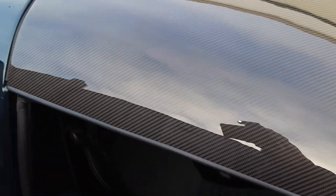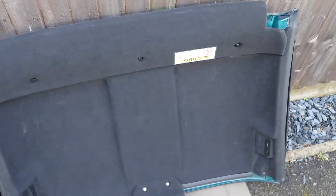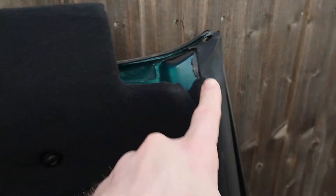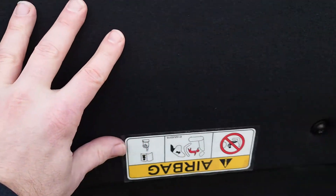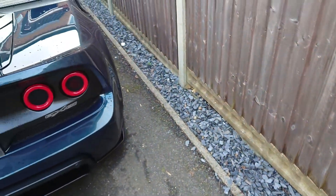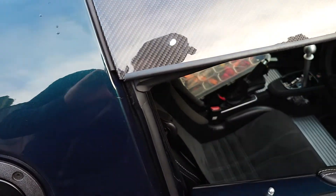Going over to the old hardtop which I've removed — in the new hardtop you no longer use this bracket here; you just use the corner brackets and there are two more up here, plus three bolts for the headliner. You get a brand new headliner made out of smooth GRP material finished in plain black to a very nice standard. The quality of the product is fantastic and I'm really happy to support British business.